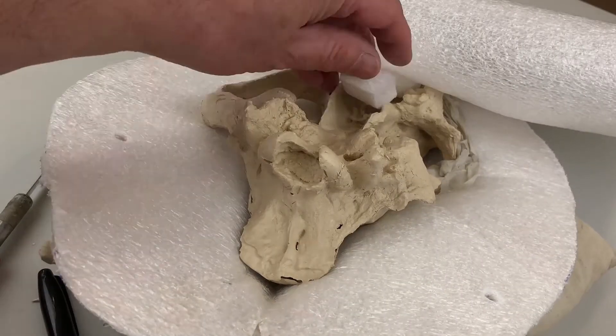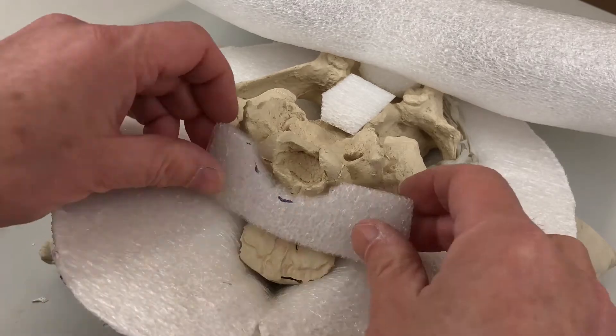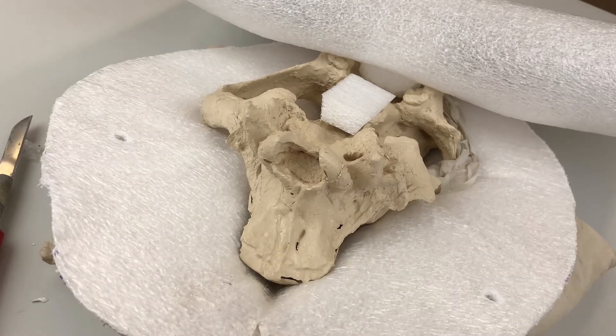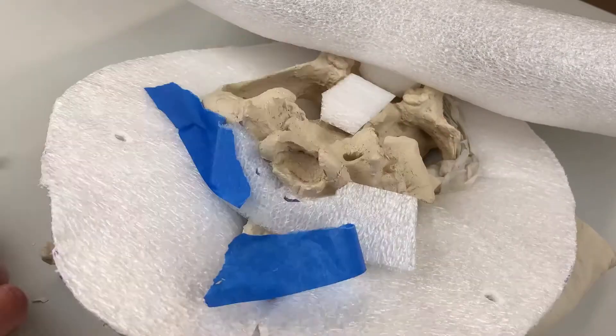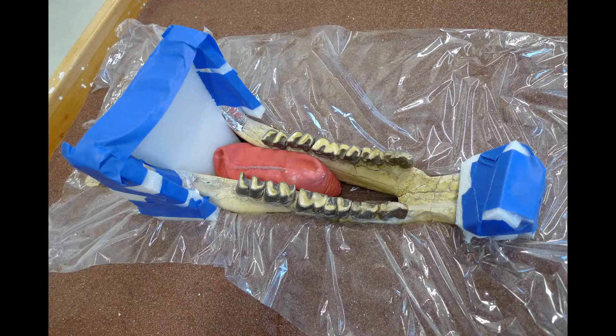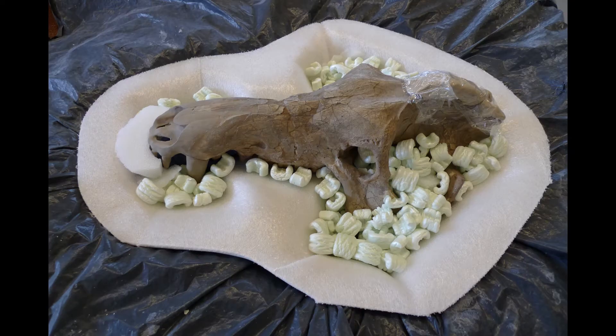There are various ways of filling voids and undercuts. You can use scraps of foam or cardboard. A little blue painter's tape can hold the foam in place temporarily. Some voids can be filled with sandbags. You can use sheet or plank foam to create voids around large areas. But my favorite quick fill is packing peanuts.